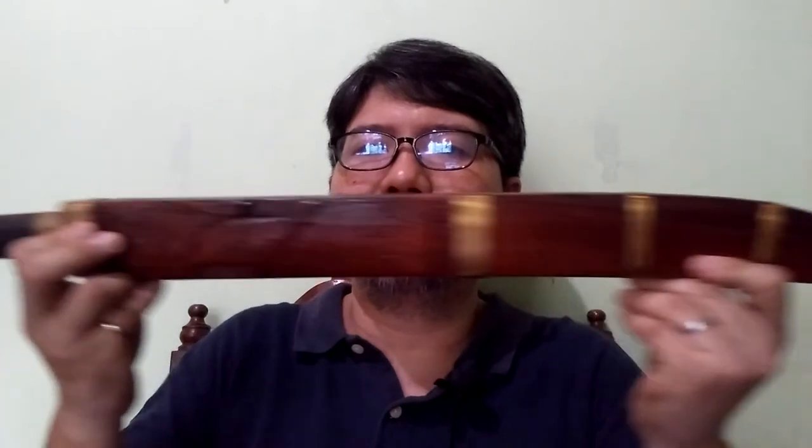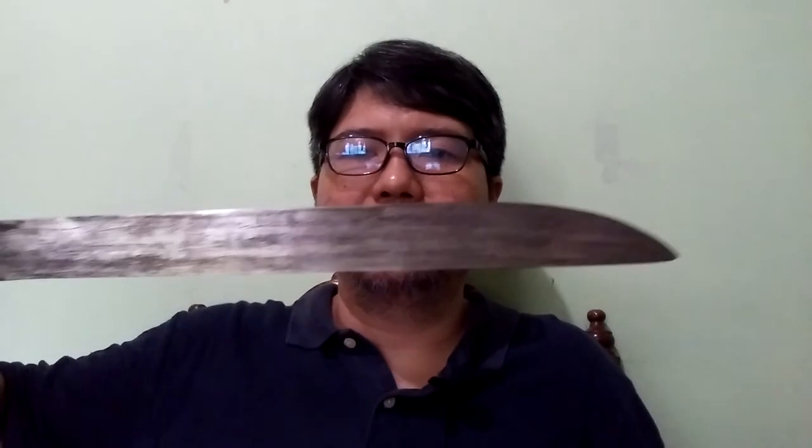The Bicol tenegre, along with the pinaniki, is usually found among the various Bicol blade ginunting profiles, while the kinabayo is usually found in the Minasbad. Here is a sample of a Sinampalok. This is a Sinampalok with a straight blade profile, though there are samples of the Bicol Sinampalok with curvature. For the Visayans it is called a ginunting, but for the Bicolanos it is called a Sinampalok.